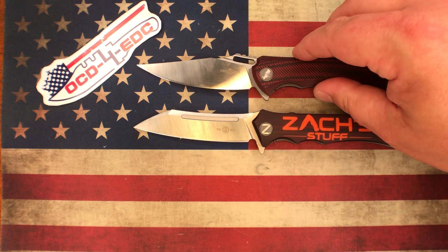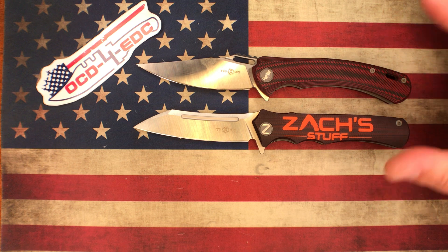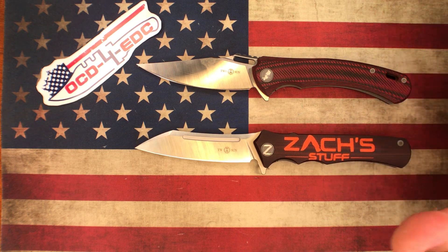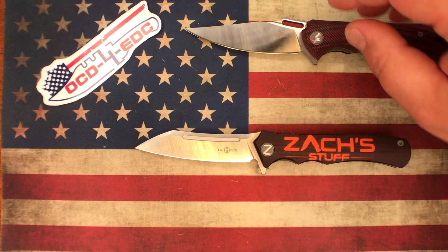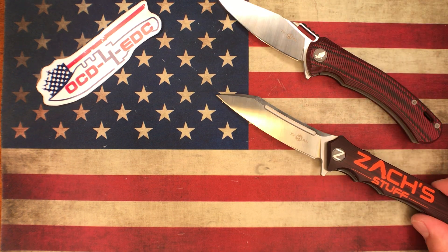JB has handled a couple of Tucsons, but I don't know exactly which ones. I don't think Zach has handled any Tucson knives — I may be wrong on that — but I think both these guys will hopefully enjoy these gifts.